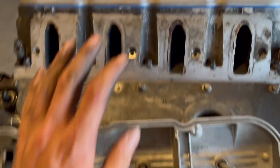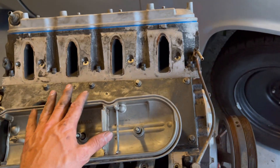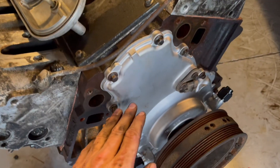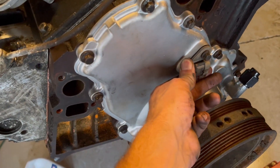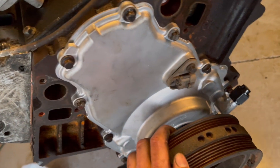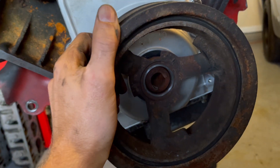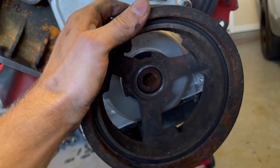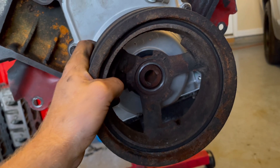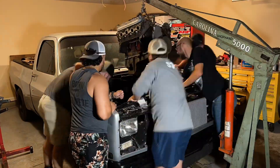I threw a fresh valve cover gasket in here and I'm going to be throwing another one in the other side. I always change these because it's just cheap insurance — it prevents oil leaks, especially since you're running a lot higher crankcase pressure when you're boosting one of these. This timing chain cover is a Gen 4, so it's got the cam position sensor in the front. These crank pulleys are a press fit — make sure they fit on there pretty tight because if they come loose, they will weld themselves to the crank snout and you'll have to cut them off with a cutting wheel. Don't ask me how I know. It was a bad time. Just get yourself a new one if it fits loose.